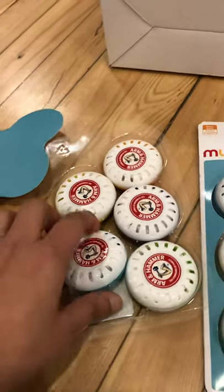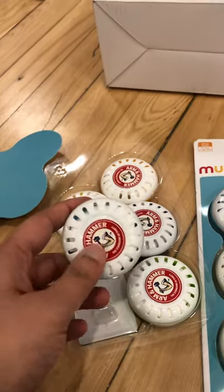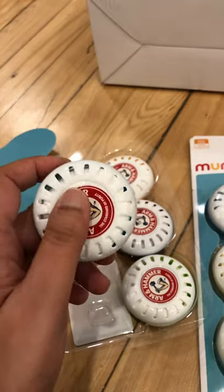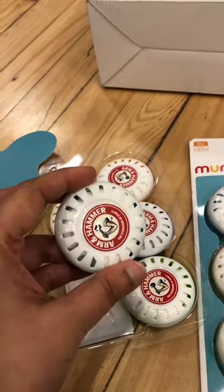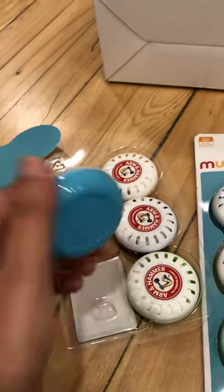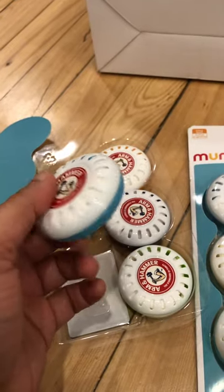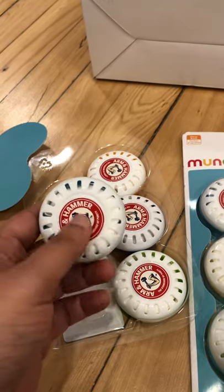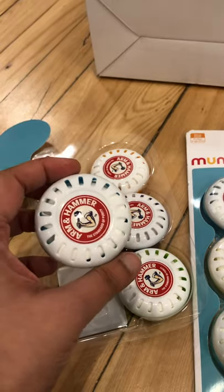According to the description, these are meant to be used in diaper bags, nurseries, or diaper trash cans. Since we don't have kids, I'm going to try using them in our laundry room, our clothing area, and under the sink or in our kitchen.